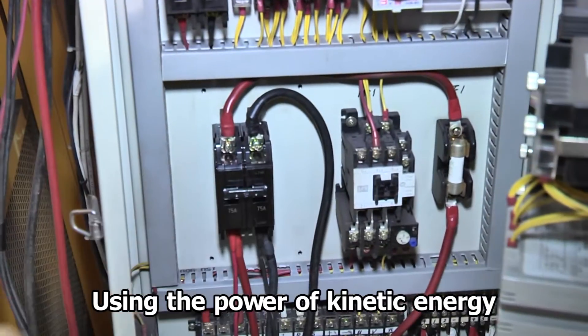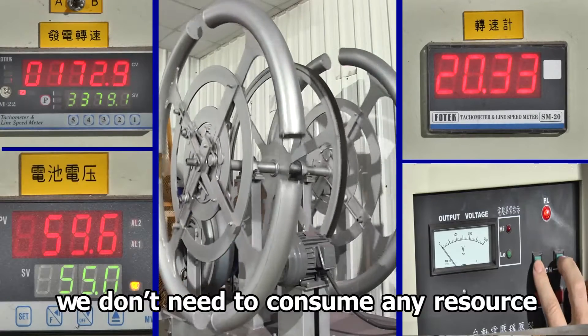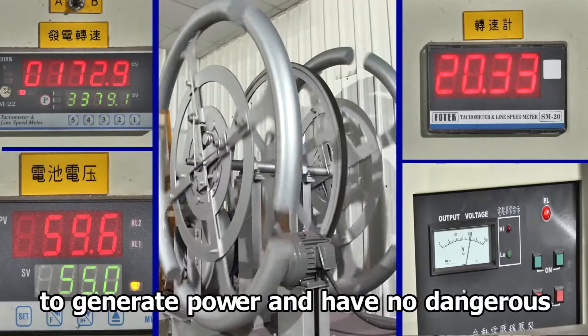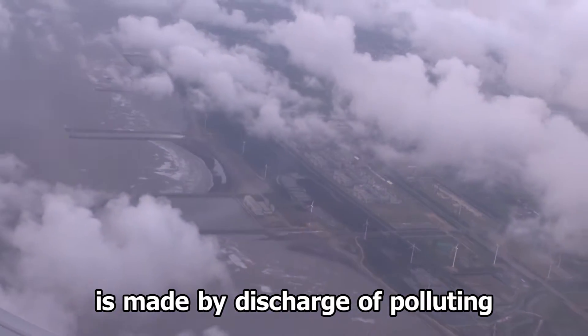Using the power of the kinetic energy, it is transferred to electrical power. We don't need to consume any resources to gather that power, and there are no dangers. It is made by discharge of polluting.